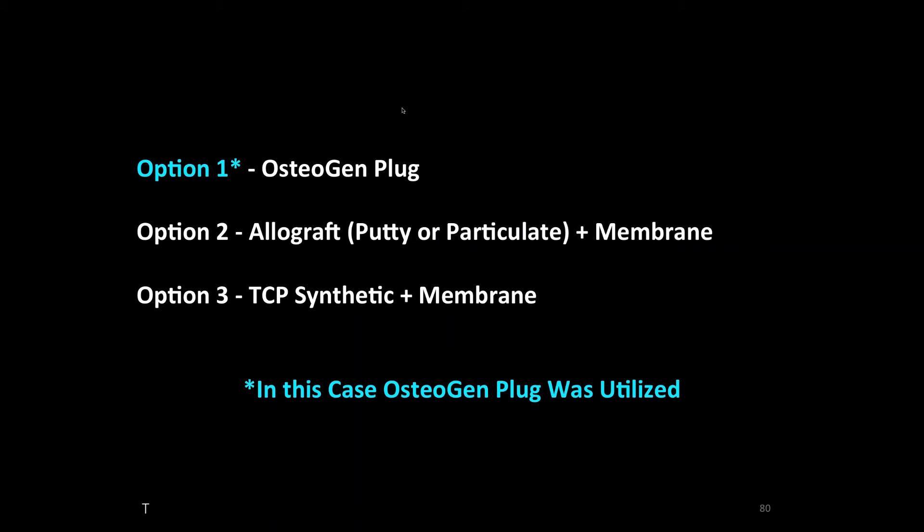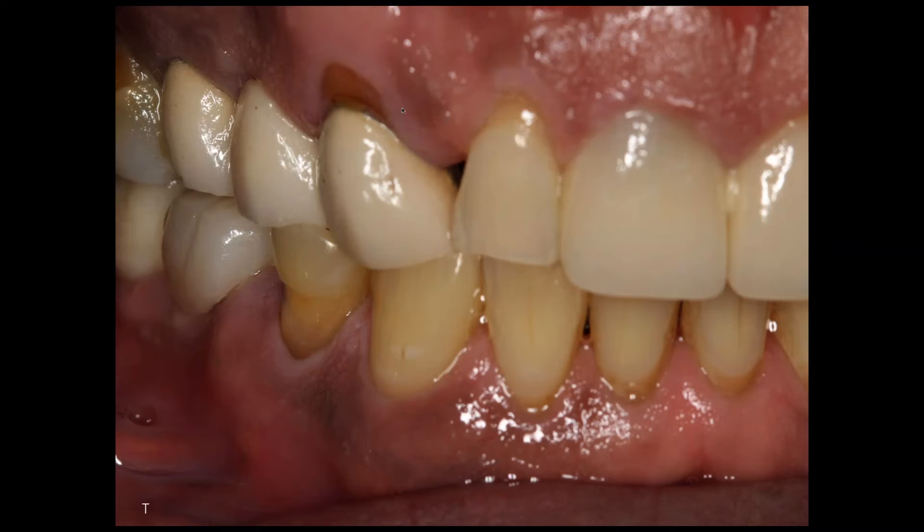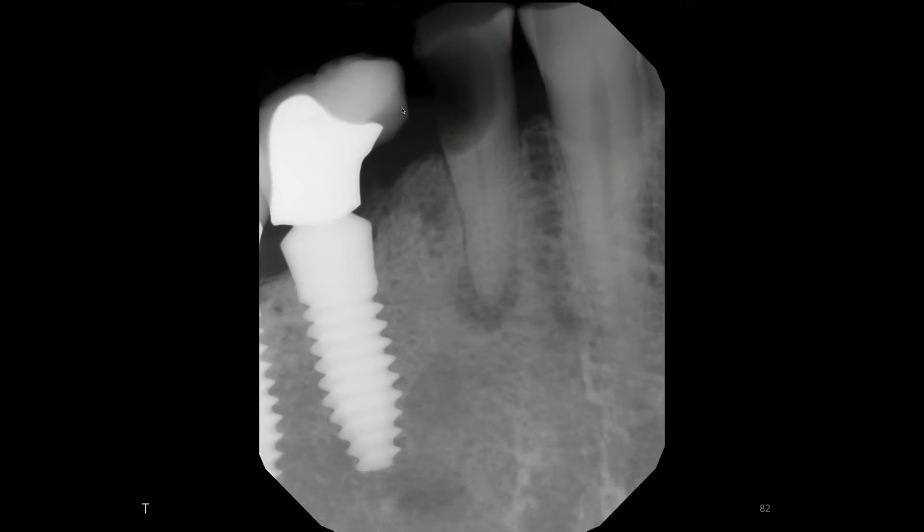You can see the older implant crown in the back — that was done somewhere. And we want to remove this tooth without damaging the adjacent implant or crown and the adjacent worn teeth.